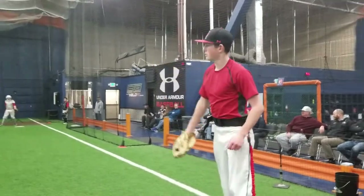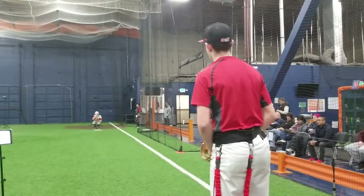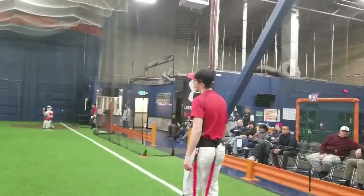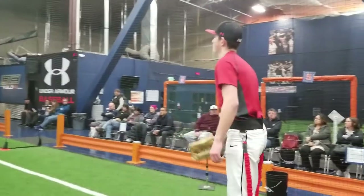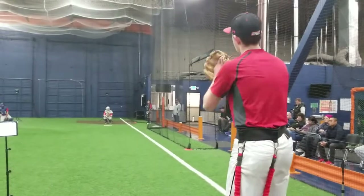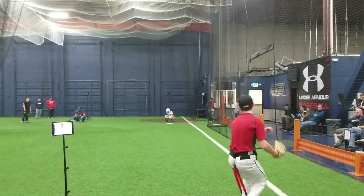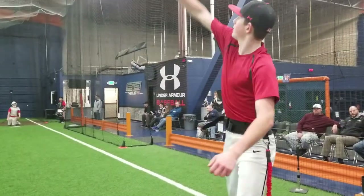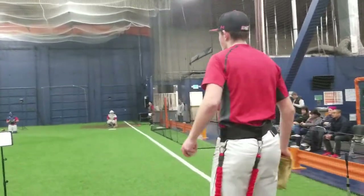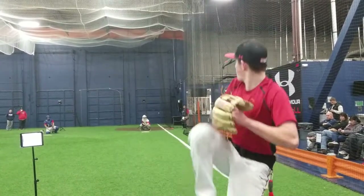Coming out of that, that's pretty good. Chest out. Does that feel better for you? Yeah, that's good — really good, I like it. 73, not too bad. Can't ask for much more. You know what, I want you to do it quicker — just move faster. Starting to climb a little, good.